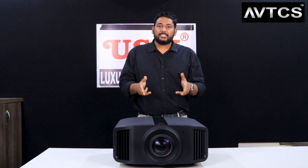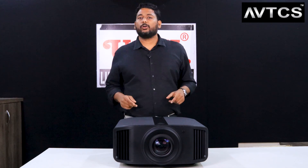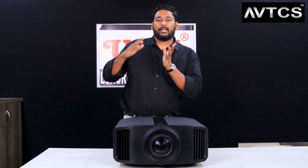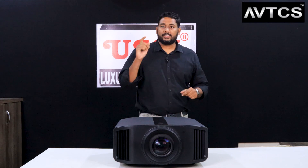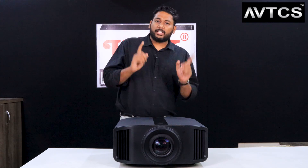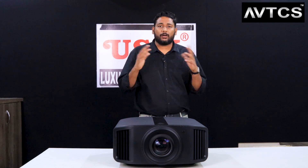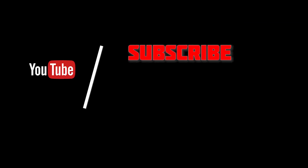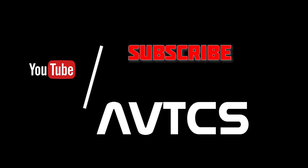Today we have seen the JVC NZ9 projector. In the next video, we will do an ISF calibration with this projector to see how it performs in real conditions. Till then, please like, share, and subscribe to the channel. I'm Magesh, your AV consultant, bringing you the latest technology products. Keep sharing this with all the technology enthusiasts out there. Thank you for watching!